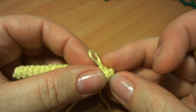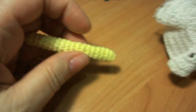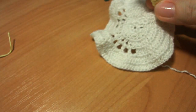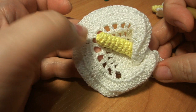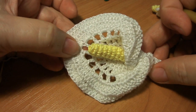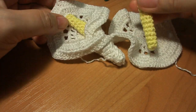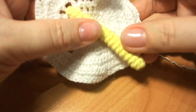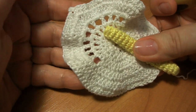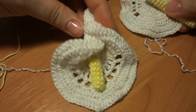Давайте определимся, какая нужна длина. Возьмем заготовку цветка. Видите — если уже будет он цветочек в сборе, то сам пестик должен быть приблизительно вот до этих дырочек на лепестке самого цветка. Хотя я видела каллы и с меньшим пестиком. Но я думаю, что побольше будет более выразительно смотреться.